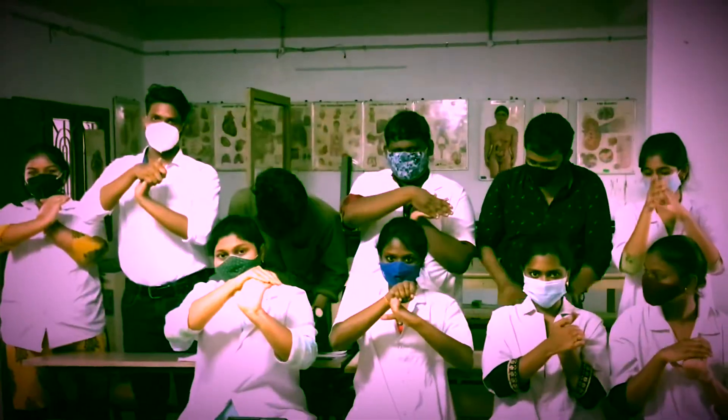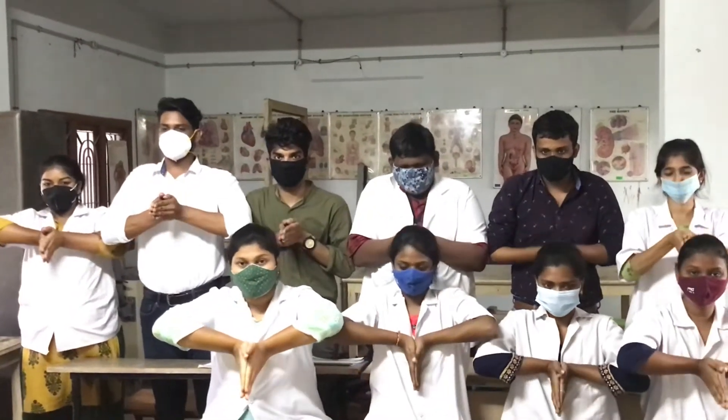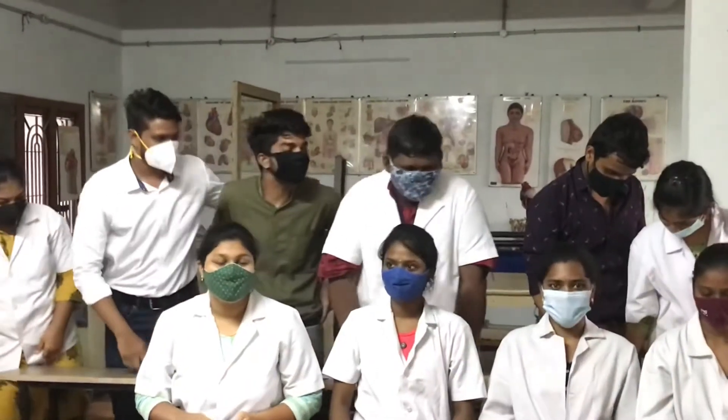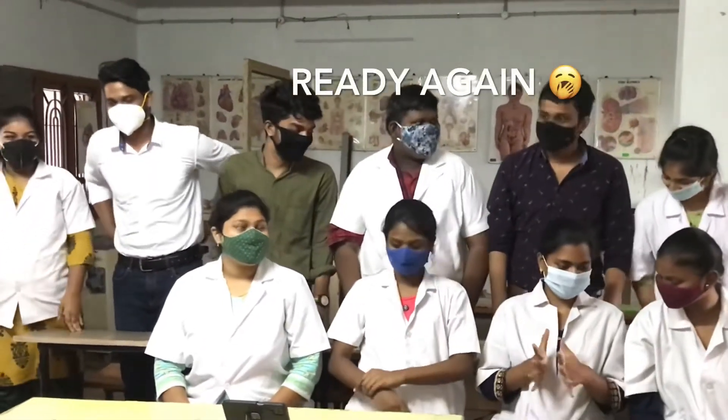Mareen. Making a fist. Namaskar position. Namaskar position. Namaskar position.